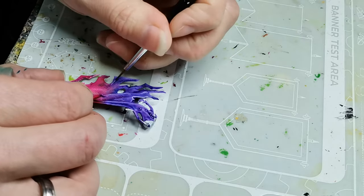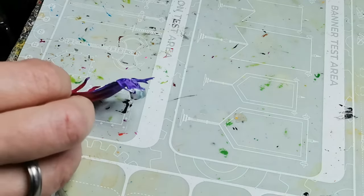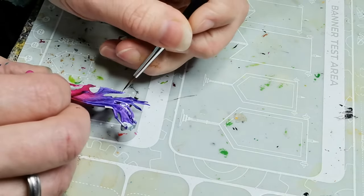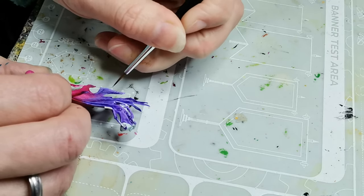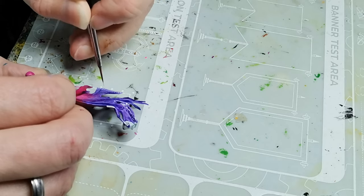And then I do the cross hatching to do highlights as well, which again adds more texture. This way of painting has the added benefit that if you make any sort of mistakes you can always just add more cross hatching on top of it and you'll hardly ever notice.